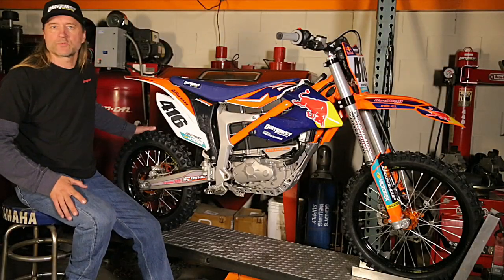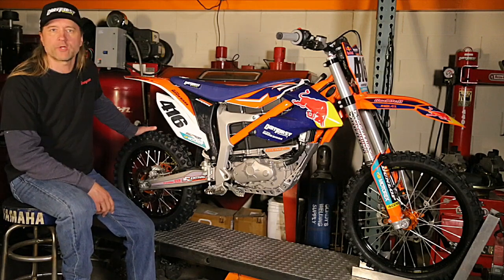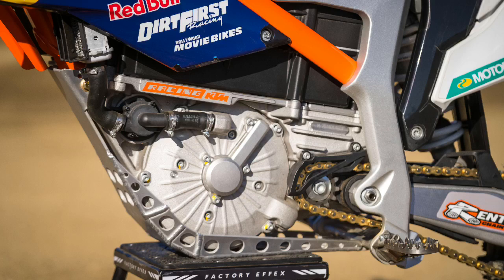To keep these bikes as reliable as possible, we don't modify the powertrain at all. The motor, motor controller, and battery are completely stock as they come from KTM on the production bike. We've dynoed these bikes and they make between 24.5 and 26.5 horsepower, which is comparable to a modified KX 112 or 85SX.